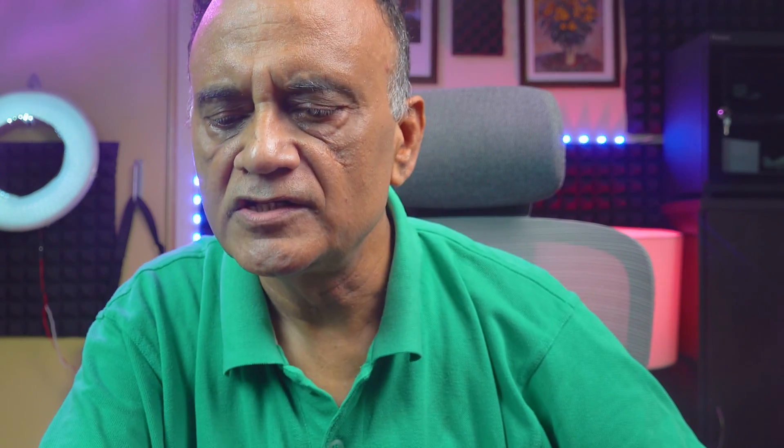I now open the Libre Pro Reader and peel off the plastic. I set the date — 2nd February 2023. The time is also showing the exact time, 8:25 a.m. I then set the target glucose range: the lower limit is set to 70 and the upper limit is set to 140. So my target interval is between 70 and 140.